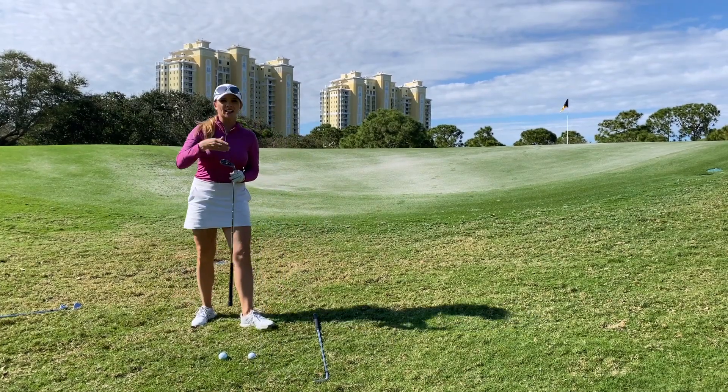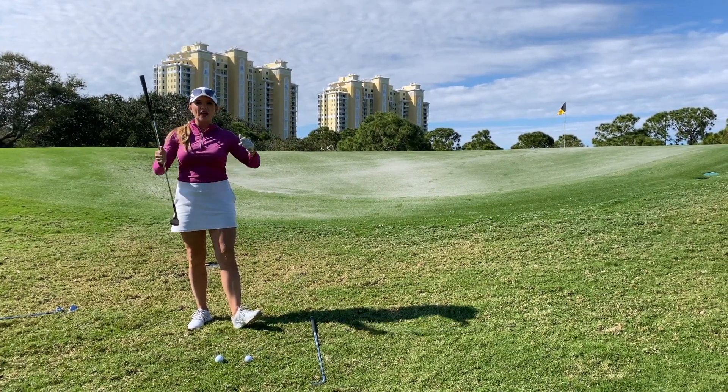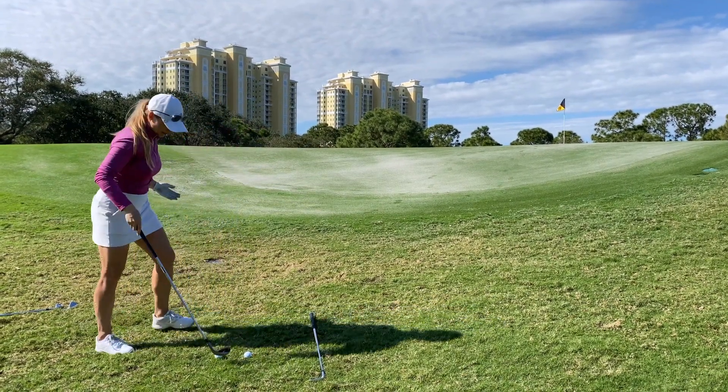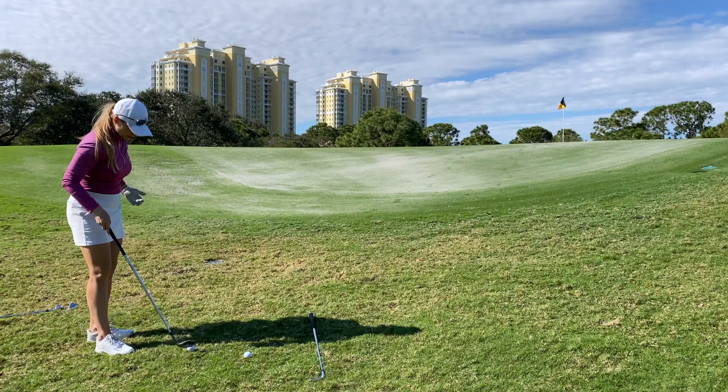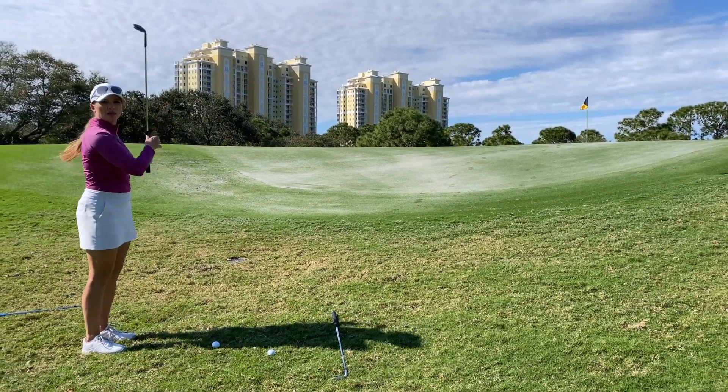Our other option is to take a club with more loft. Here I've got a 60 degree wedge. This is going to give me enough height to carry the slope but then put the brakes on and make it stop quicker. I need a little bigger swing here because I'm going to land it all the way on top of the hill.